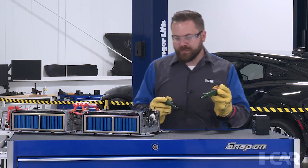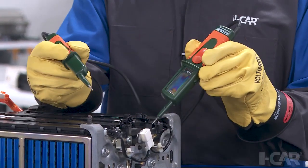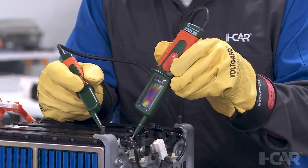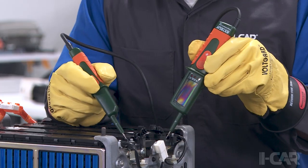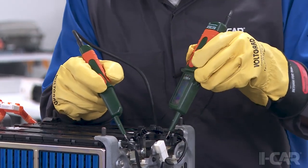This does read in both AC and DC. I'm going to come over to the hybrid battery and test high voltage minus to ground, high voltage plus to ground, and then both high voltage minus and high voltage plus, to verify that I don't have any voltage.